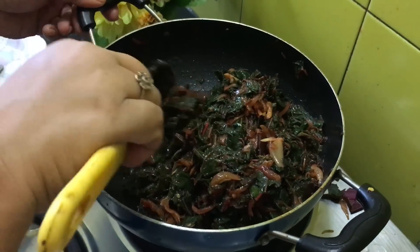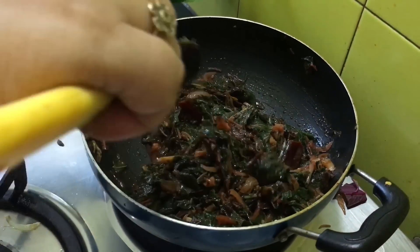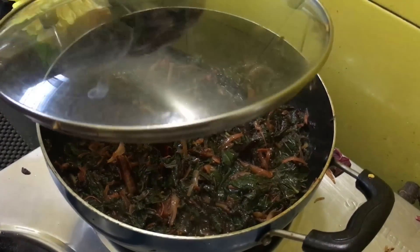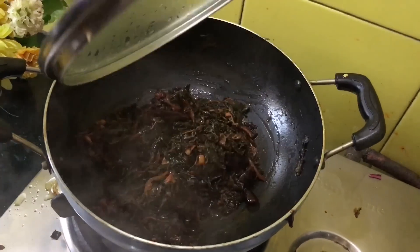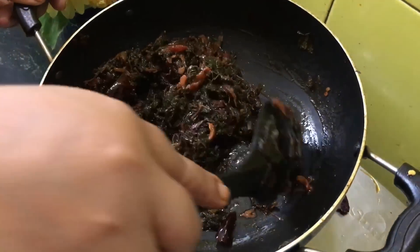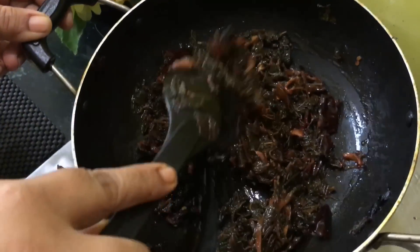The oil will be released and this moisture will be removed. Cover it again and cook until it is done. Open the lid — you can see the oil has separated and the bhaji has turned out quite good.